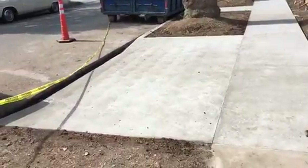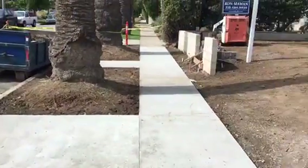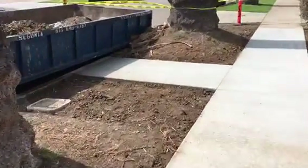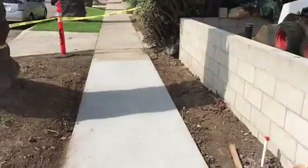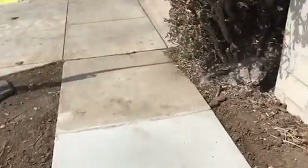Here we go — just the completed sidewalk section and apron here in the city of West Hollywood. This is what it looks like, with a little walkway here extending from the entrance of the property. And again, just walking the new sidewalk section.